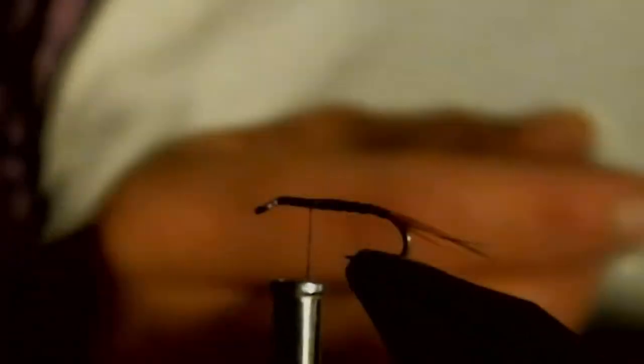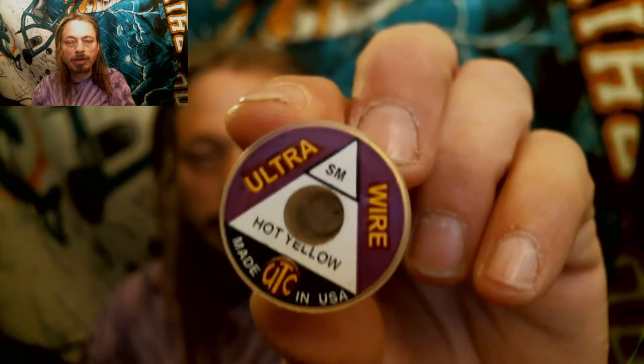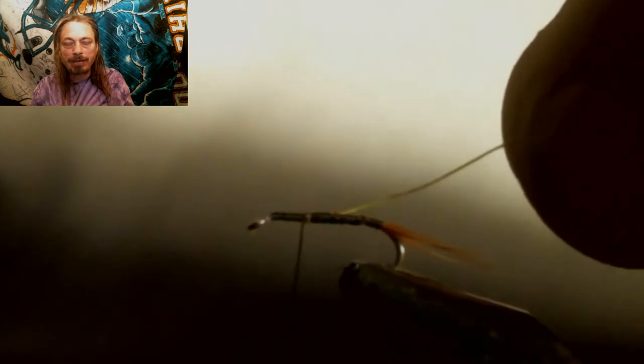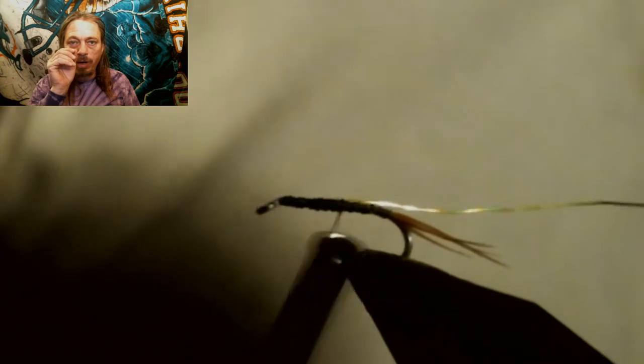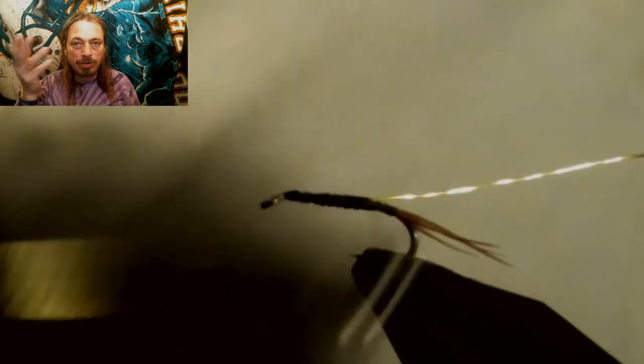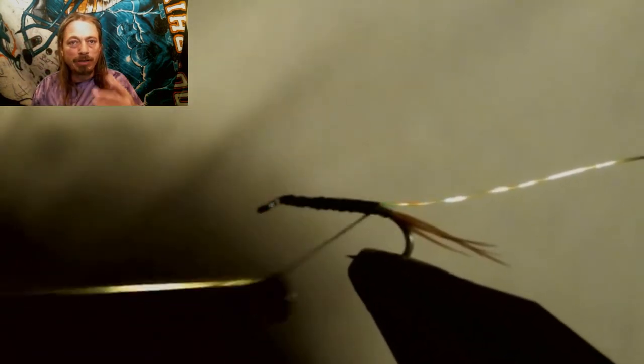Now we're going to tie in some hot yellow ultra-fine wire and run that back to where we stopped the thread at the tail. Then we're going to use purple nail polish — most of you guys use hardener if this is purple. We're going to use that under the wire, because we're going to leave little gaps in the wire, and I want the purple to show through. You can use black if you want black to show through, or yellow. The reason we're using this gold wire is for the holidays.